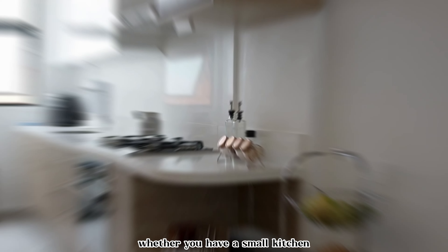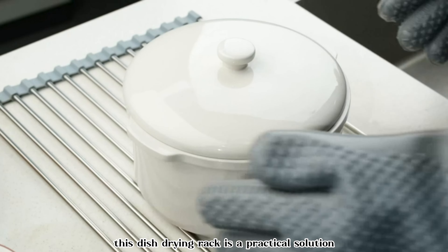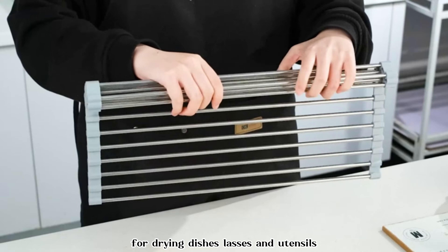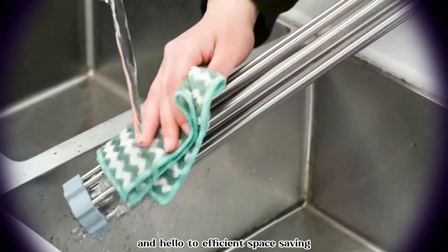Whether you have a small kitchen or simply want to keep your countertops clutter-free, this dish drying rack is a practical solution for drying dishes, glasses, and utensils. Say goodbye to bulky dish racks and hello to efficient space-saving with this foldable dish drainer.